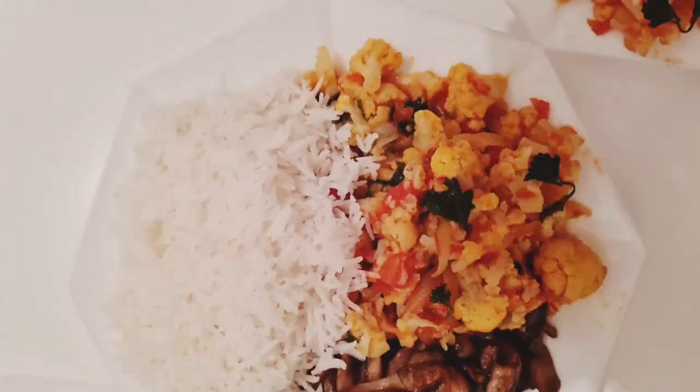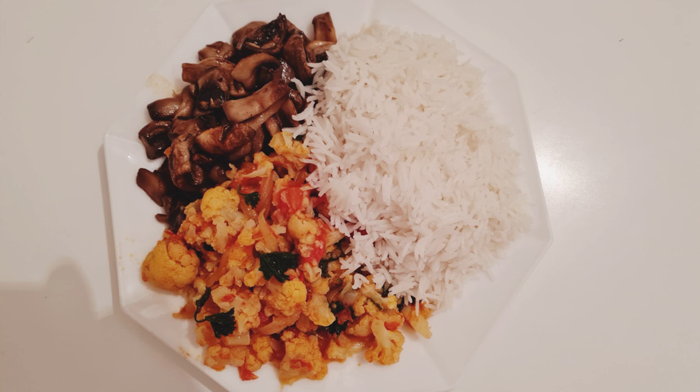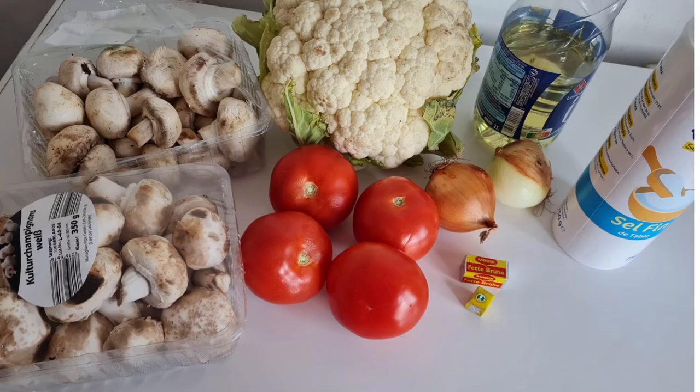Hey everyone, welcome back to my channel! Today we are going to be making a tasty vegan recipe with mushroom and cauliflower. So here are the ingredients of our mushroom and cauliflower recipe.